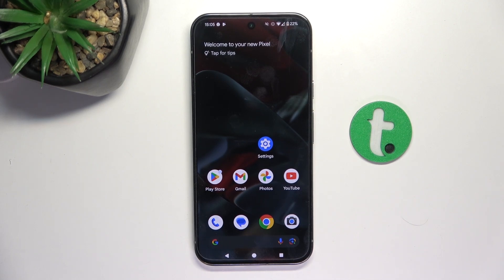Hey guys, today I'm going to show you how to enable activating Google Assistant by saying Hey Google on Google Pixel 9 Pro XL.